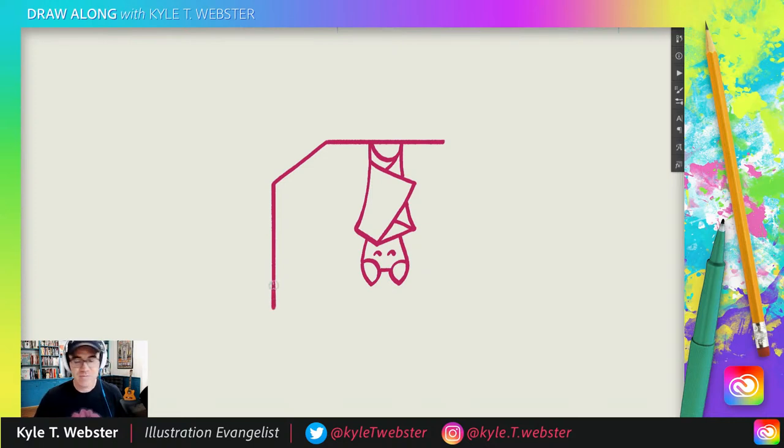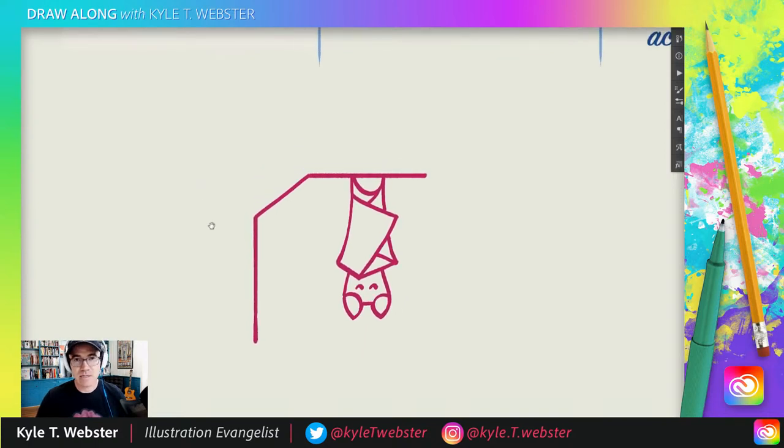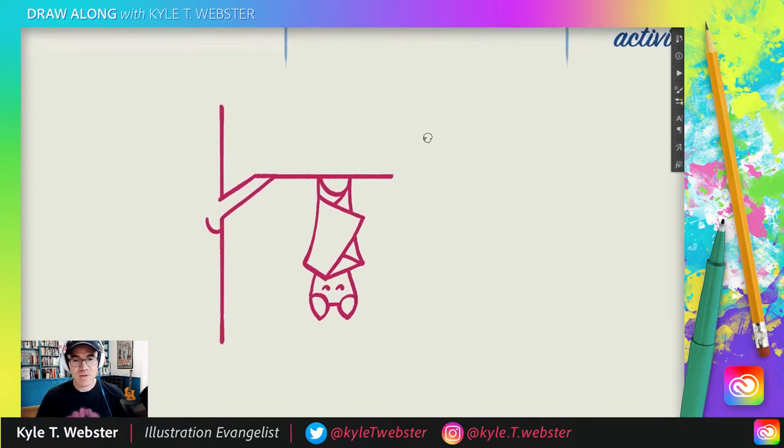Take your paper, spin it around 180 degrees — look at that! We are drawing a sleeping bat! How fun. Now remember this line — carry it out a little bit further and we're going to go up like that, so we came out, down, and up. Now we're almost done. Over here I'm going to do another scoop, and then another scoop — and that gives us our little twigs at the end of that branch.